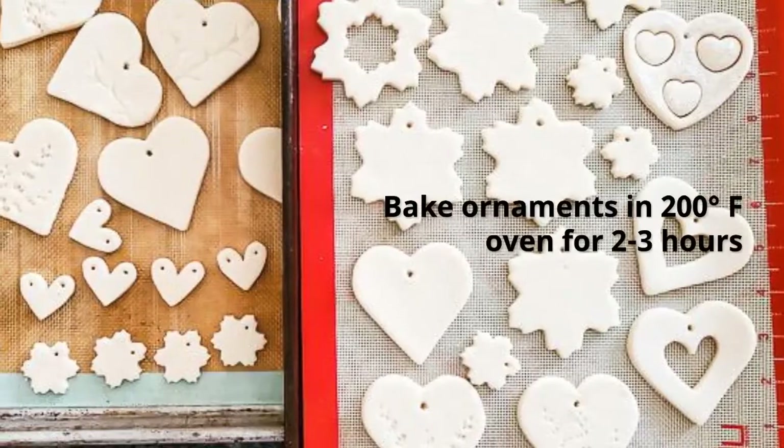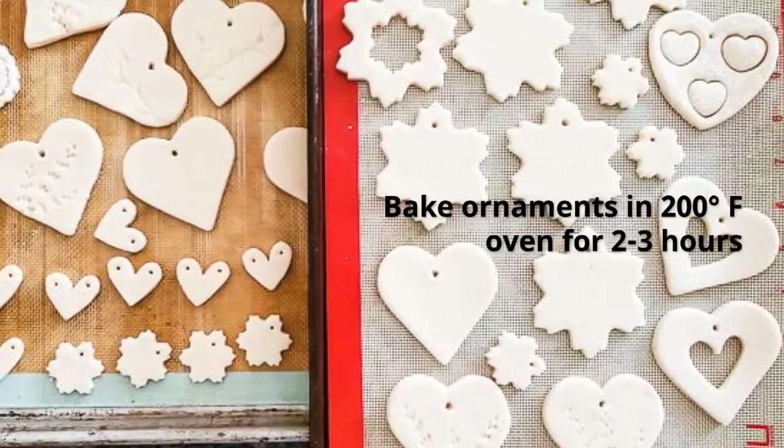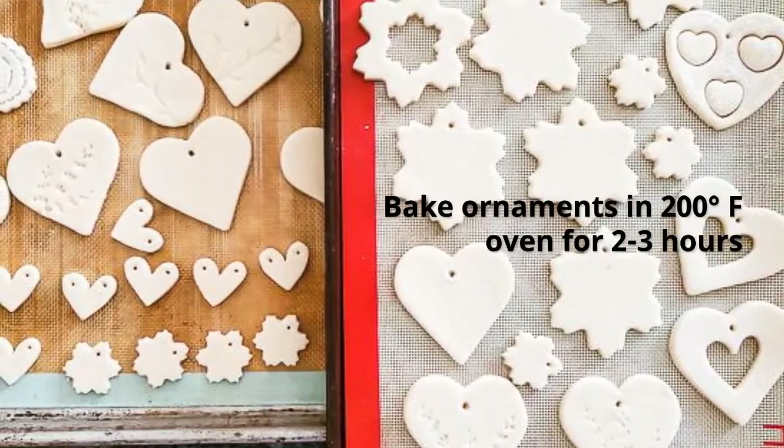Then you're going to put them in a 200 degree oven for two to three hours to dry out the salt dough ornaments.